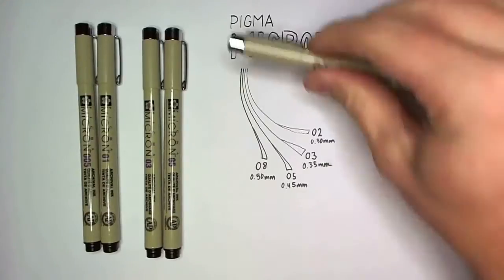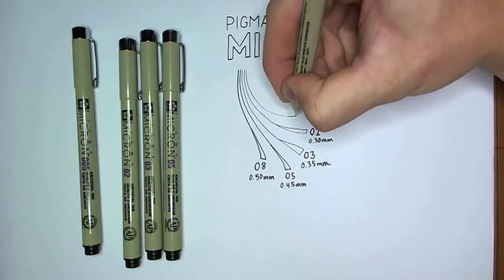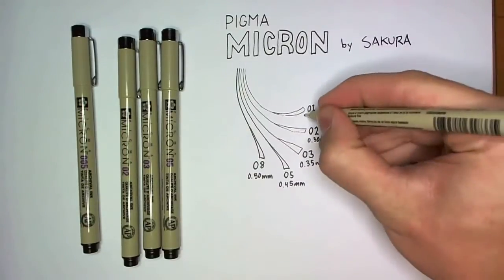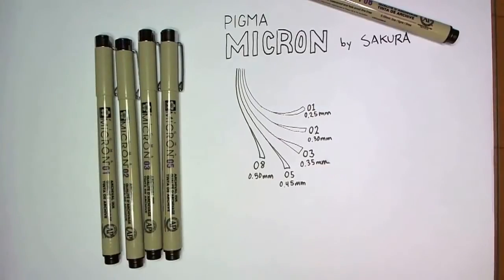These are the first professional-grade pens I really got into and I used them for a long time. In retrospect they're surprisingly affordable compared to some of the other options out there, although when I found them I thought they were almost unbearably expensive at a dollar each depending on the quantities.